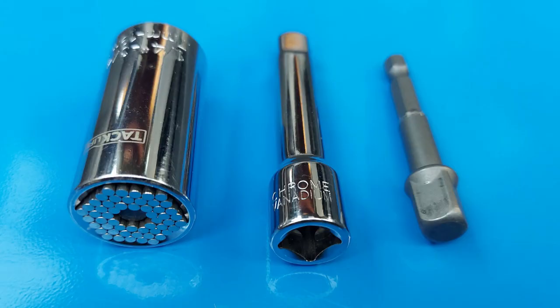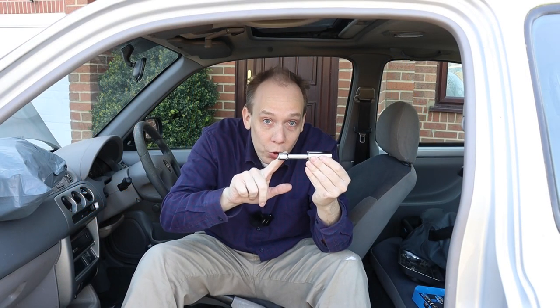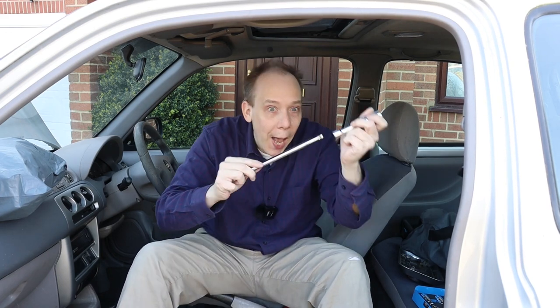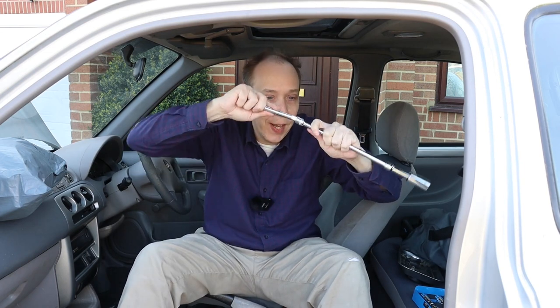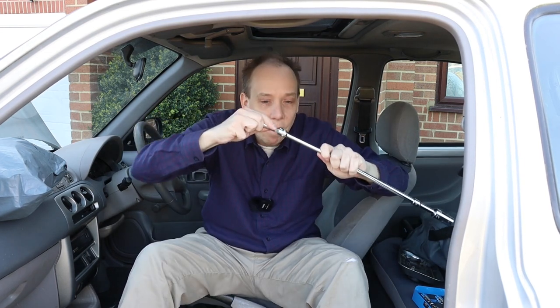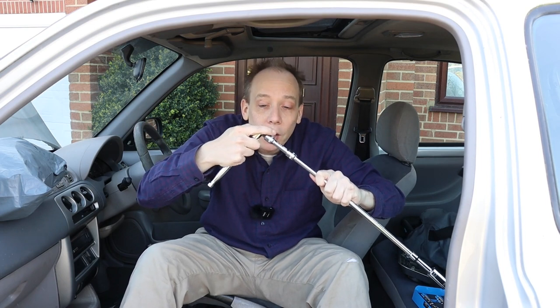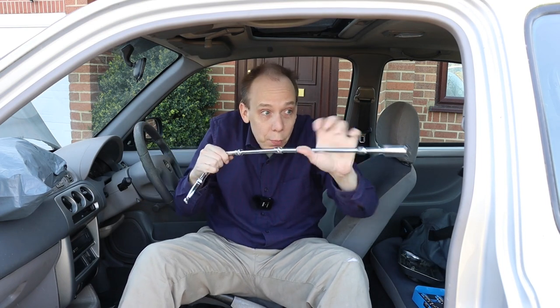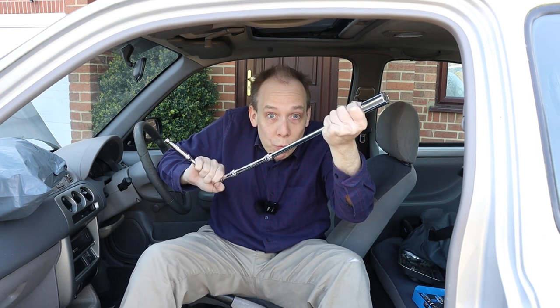This particular universal socket is made by TacLife but there are lots of different models on the market. In my experience they do typically come with this short extension bar, but if that's not enough you can always add the extension bars from your existing socket set, and then you can make something really very special indeed — I don't know if there are any nuts and bolts on the moon but I reckon with this we could probably reach.